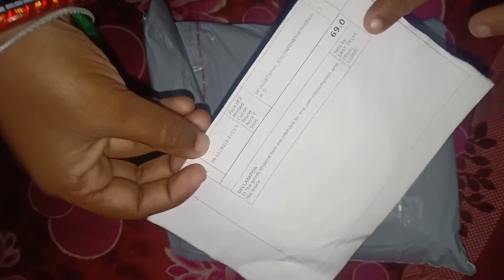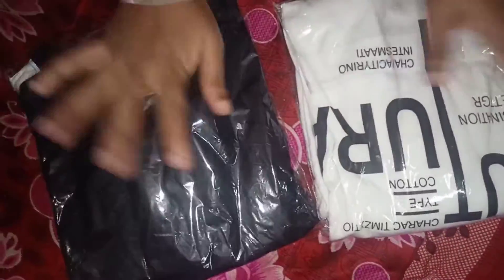I am going to unbox two t-shirts. There are two t-shirts in black and white, sold as a combo with two colors.